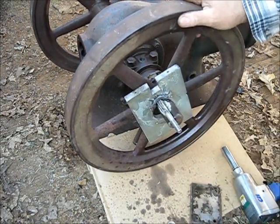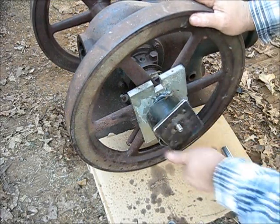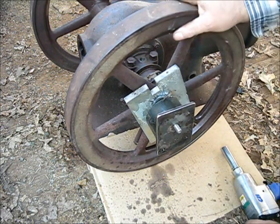I believe we've got a little movement that time. Let's see — we've got about a quarter more inch of threads right there.